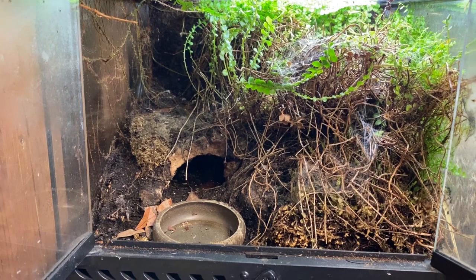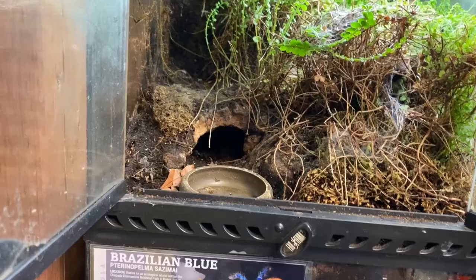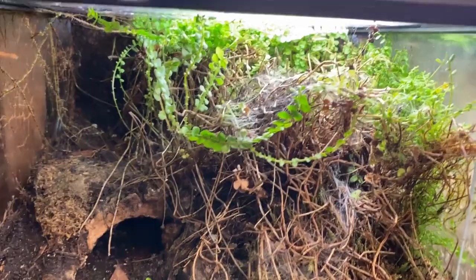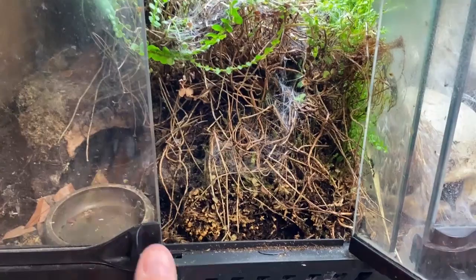This enclosure is very badly in need of being redone. It probably looks more natural, but this is the Theraphosa stirmi — the Brazilian blue. We're on maintenance day today. You can see the vine there — the plant has tried to take over the entire enclosure, and the stirmi has actually built a nest up at the top because it's probably too moist in there. So this one is going to need to be redone as well.